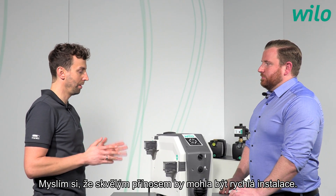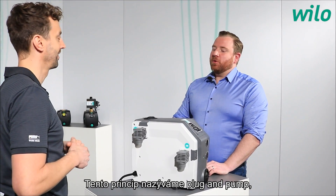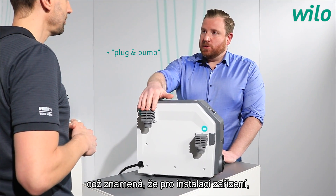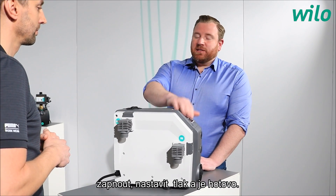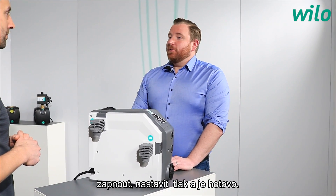A fast installation is indeed a big benefit. This is called the plug and pump principle — after the hydraulic installation, you simply put the plug into the socket, turn it on, dial in the nominal pressure, and you're ready to go.